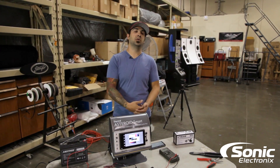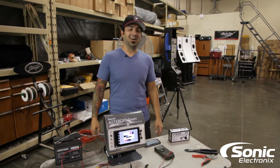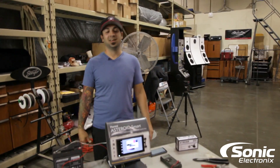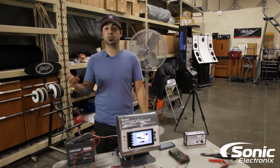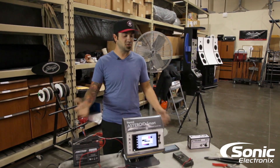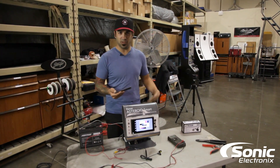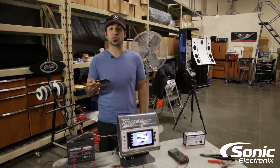Hey, what's up guys, Alan with Sonic Electronics Q&A. Brendan's over there twisting wires and lighting them on fire. Anyway, we've got this little thing rigged up here for a question. We do take a little bit of time occasionally to set up some rigs, because a visual is always very helpful to show you guys something.